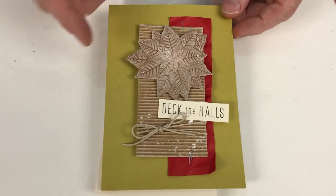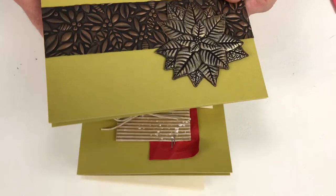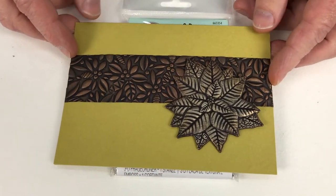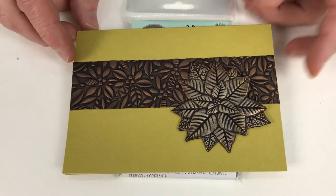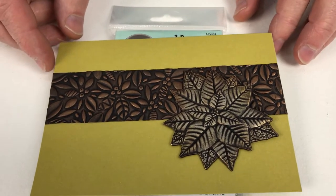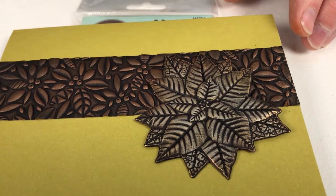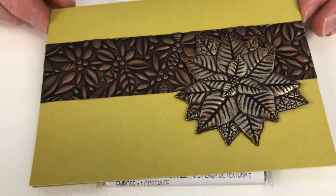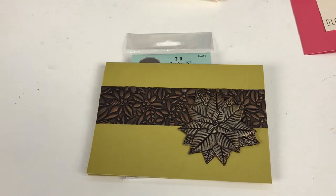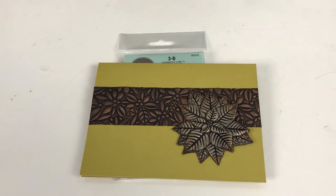And finally something so new I haven't even got around to putting a sentiment on it yet — this is using the Sizzix Lustre Wax with all three colours: the rose gold, the gold, and the silver to give it a little bit of contrast. You can see that strip in the background was done using one of our 3D embossing folders, which I'm about to introduce to you now.